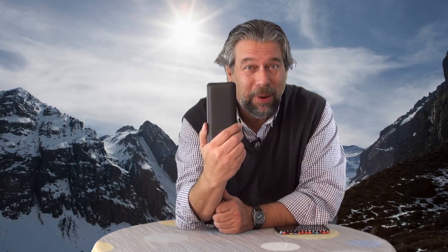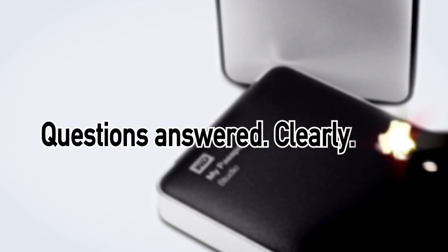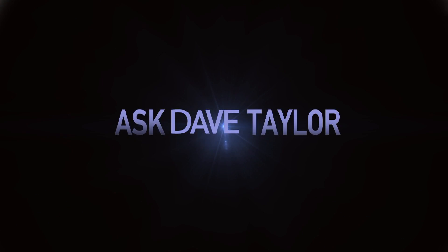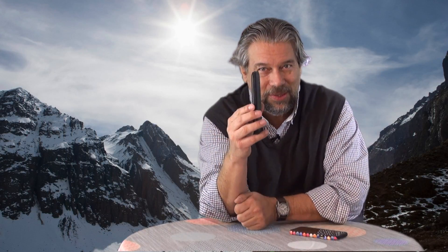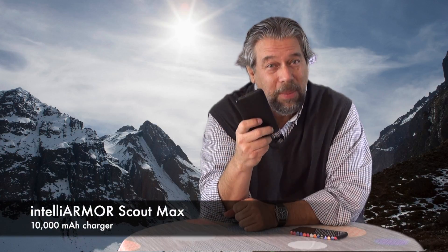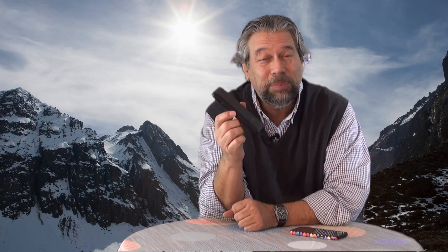Is this the best portable charger on the market? Let's find out. Dave Taylor here, and I'm looking at this sleek little device — the IntelliArmor Scout Charger. This one is called the Scout Max. They also have a wireless one; I'll talk about the wireless in a second, but I want to focus on this right now. This is pretty sweet.